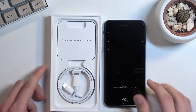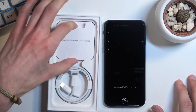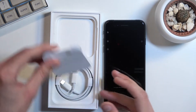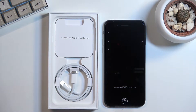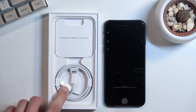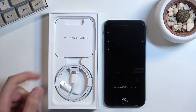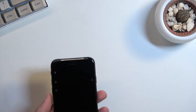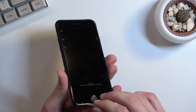We get a couple of accessories: a SIM eject tool in here, some paperwork, and then the cable — USB-C to Lightning. And then we get the device itself, so let's just peel that off.